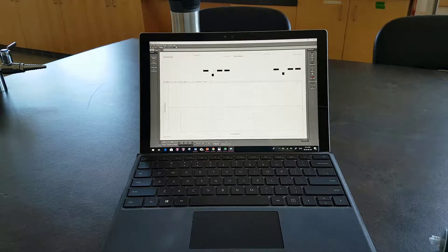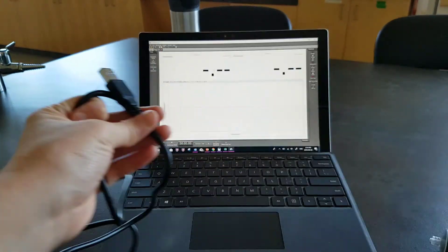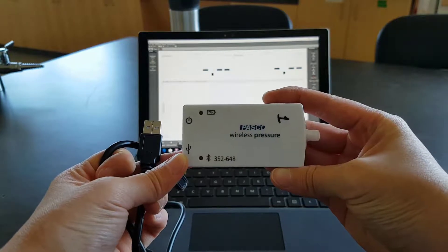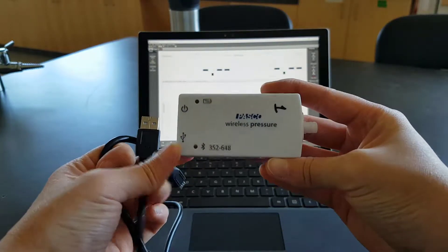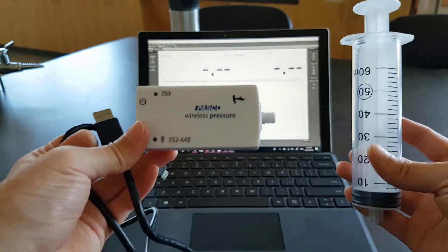So then you get something that looks like this. In your equipment, you'll need the USB connection for your wireless pressure sensor, unless yours is fully charged and ready to go for Bluetooth. Otherwise, you don't need that.